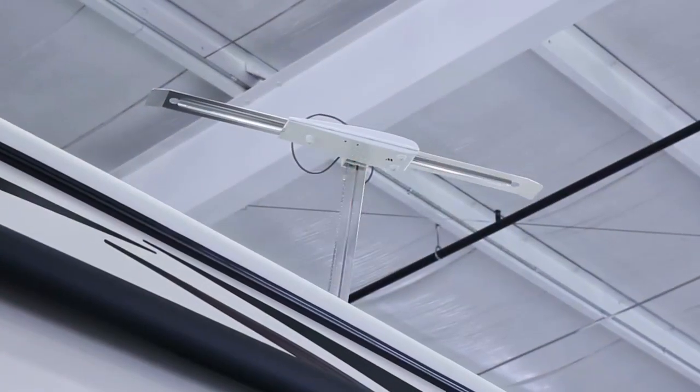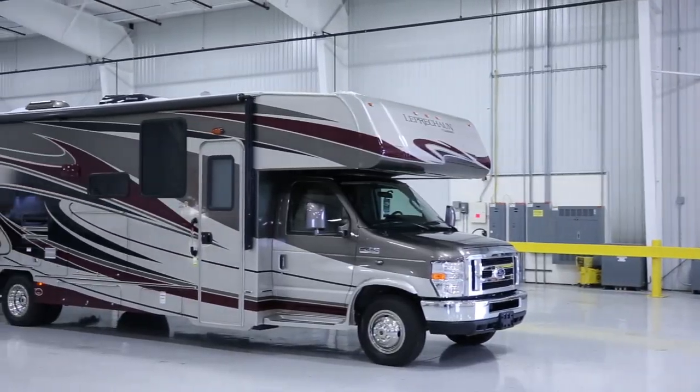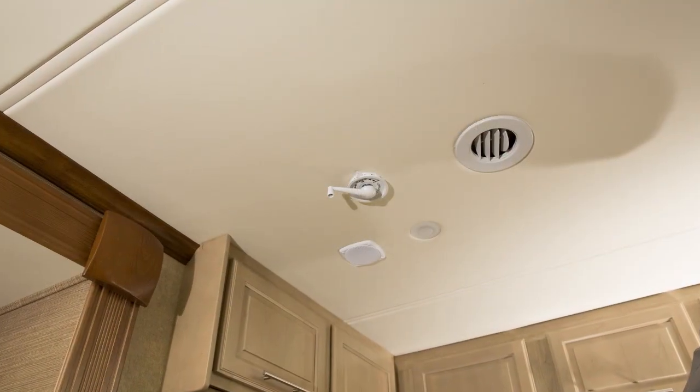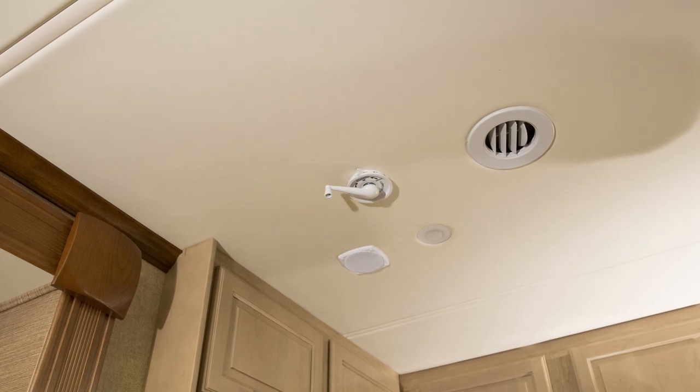You may also have an optional roof mounted antenna. The antenna can only be used when the recreational vehicle is parked. Be sure to check your parking location for obstructions before raising the antenna. The antenna handle is located on the ceiling, usually in the lounge kitchen area and or in the bedroom.